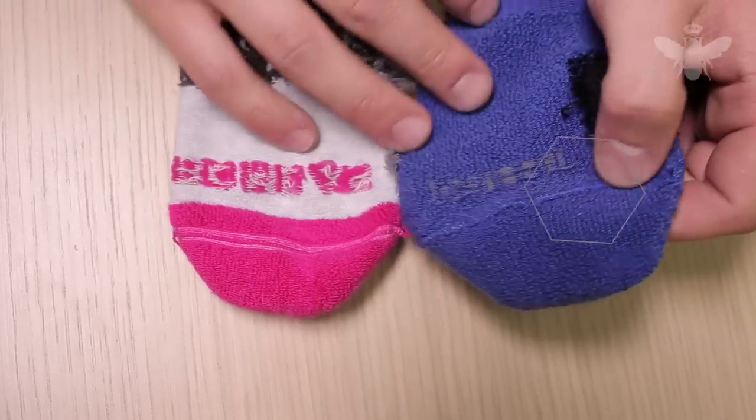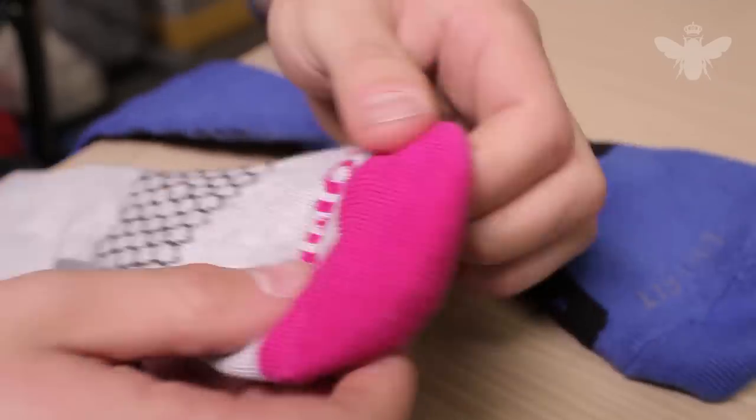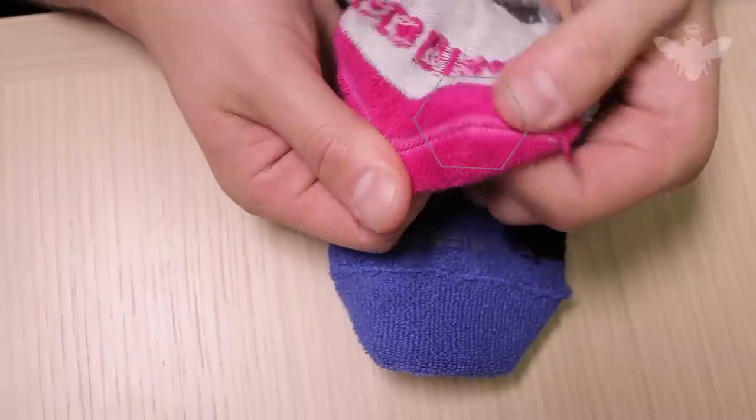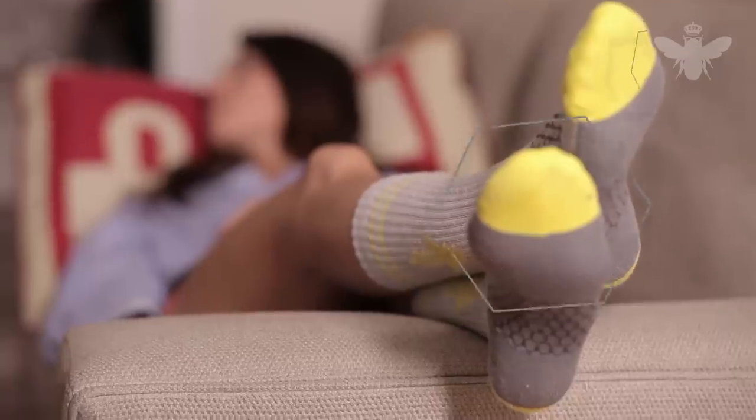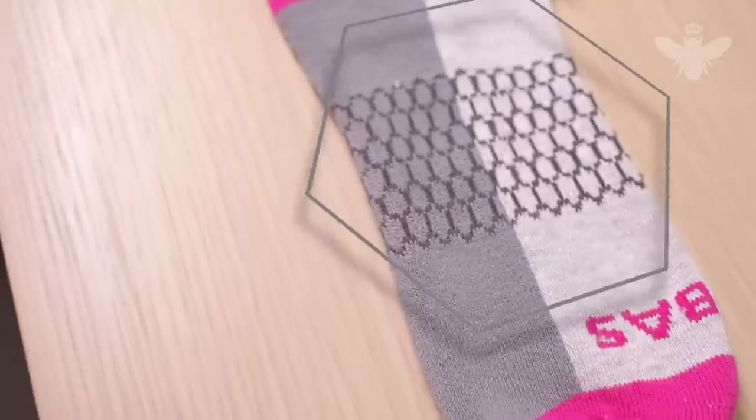Up by the toes, we knew we had to do something about that annoying seam, so we got rid of it. By sewing each pair of Bombas together by hand, we were able to create an irritation-free seam you won't even know is there. We call it the Invisi-Toe.